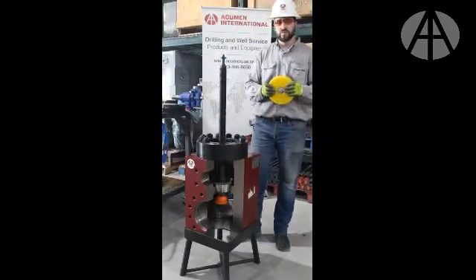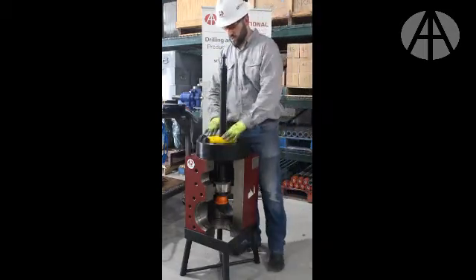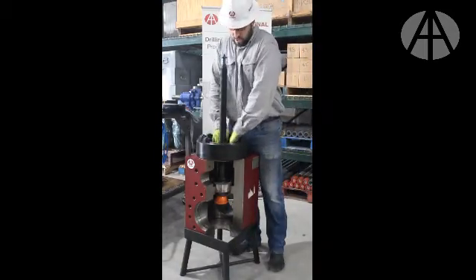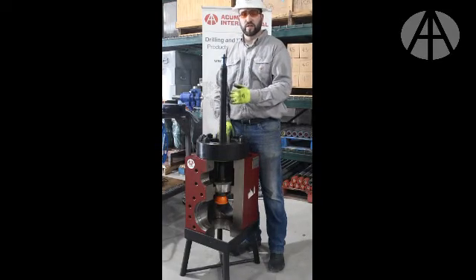Next, and optional, is to use our bushing or centralizer. This is used to help center the puller shaft and create a straight pull.